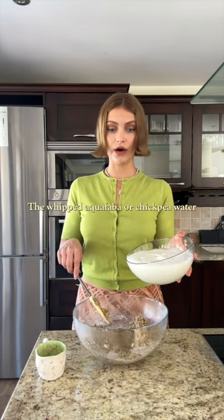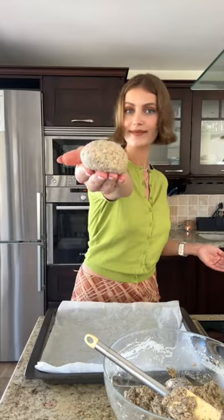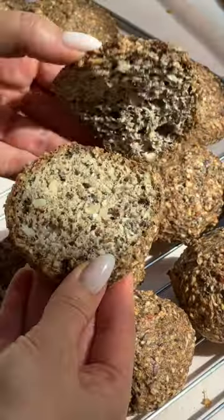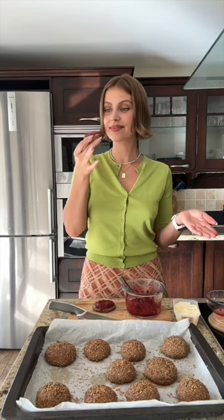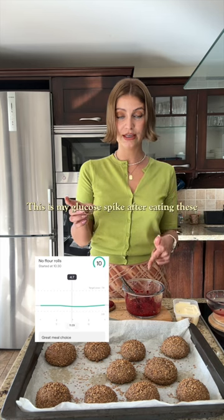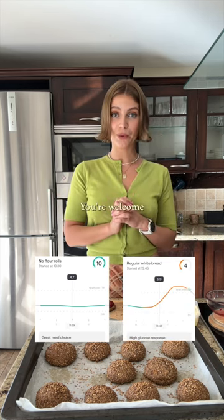Also: baking powder, boiling water, apple cider vinegar, and whipped aquafaba — that's chickpea water — which should look like this. This is my glucose bike after eating these compared to bread. You're welcome.